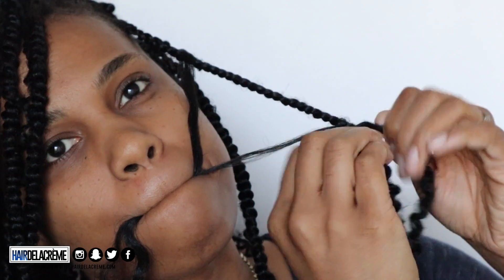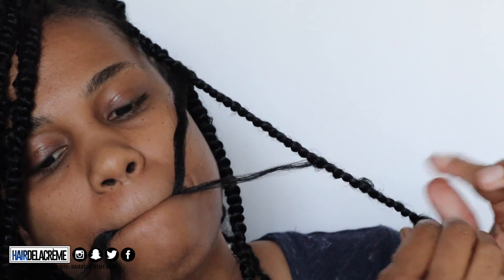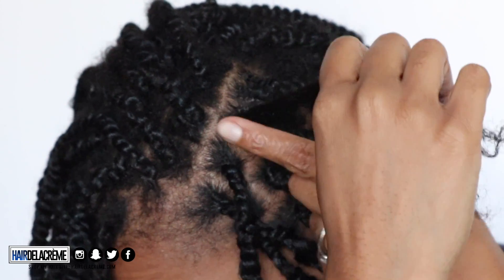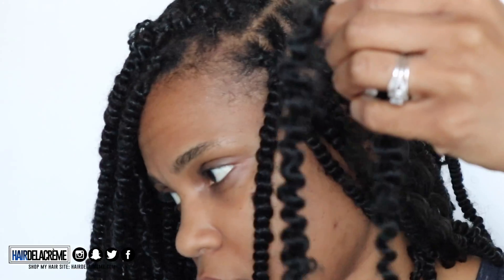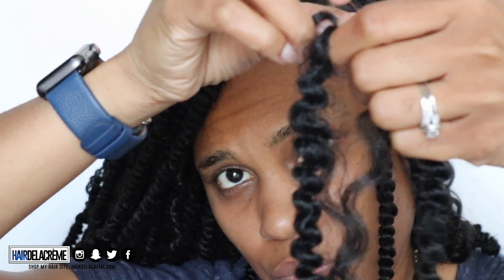Start twisting the hair down — you can free-hand how far down you want it to go. When you feel you've reached where you want that second piece to come out, pull that second piece out and hold it in your mouth, then continue twisting down. This is the finished look. You can put the hair as high or as low as you want. I'm alternating with each twist, making the hair come out in different areas. I'm doing it to every other braid, not every braid, because I don't want too much curly hair — I still want the spring twists to show through.